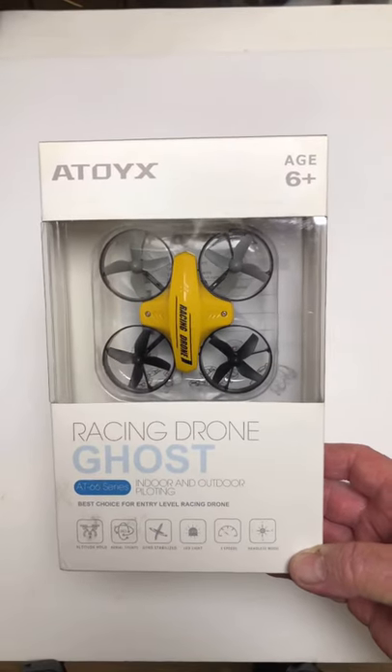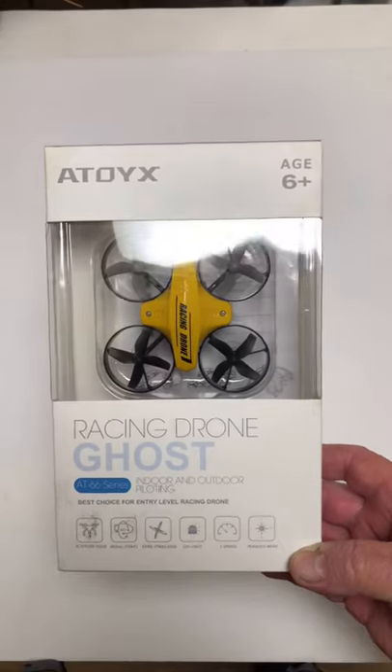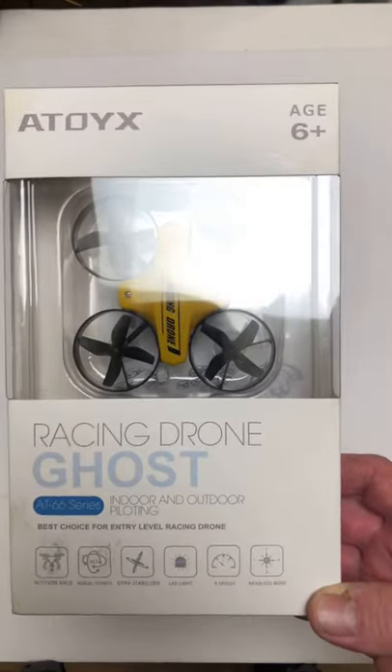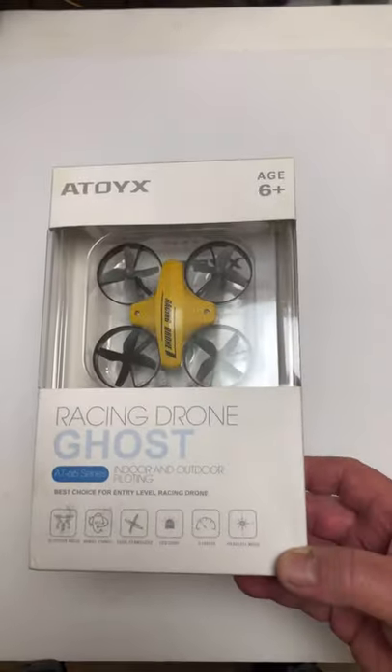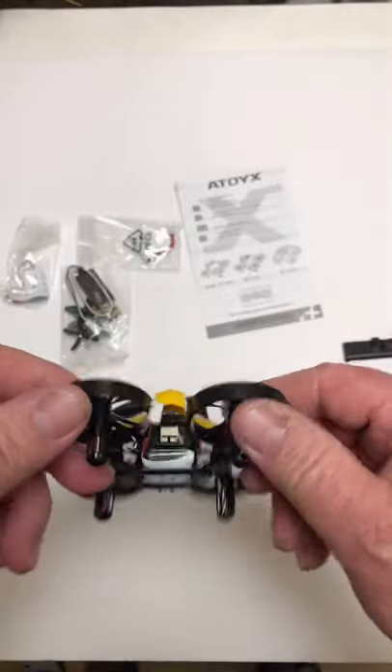Check out the Atox ghost racing drone. It has all these great features: three speeds, LED lights, stabilization, headless mode, and all that good stuff. Let's get into it. It has four little brushed duct motors.